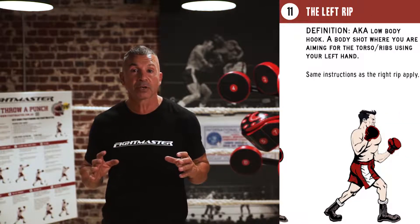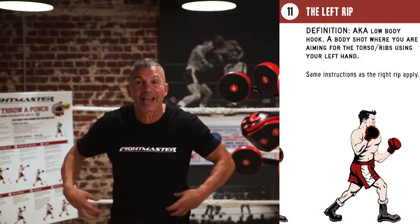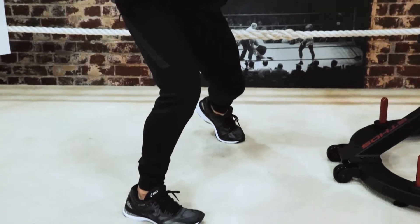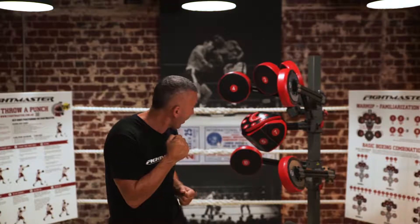Let's talk about the last two punches, numbers 10 and 11 — these are body rips. For these shots we're going to drop down a bit lower in the knees so we can access that body area. You can have your hands up and you're just going to drop off to the side a little like that. Don't throw your rips from here — just drop off to the side.